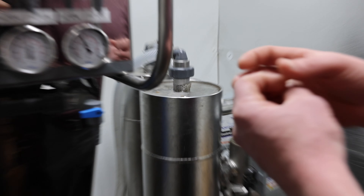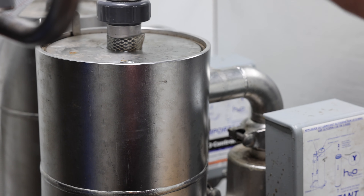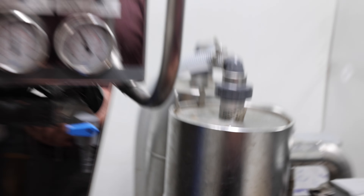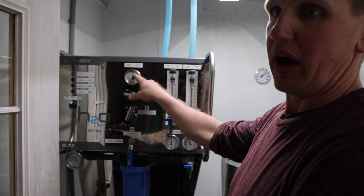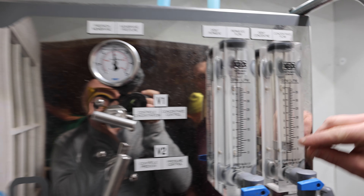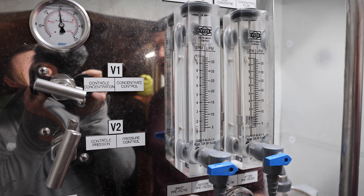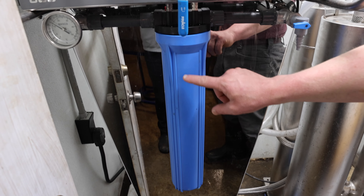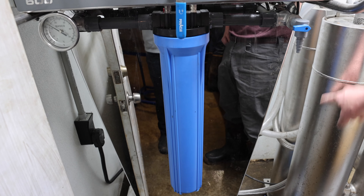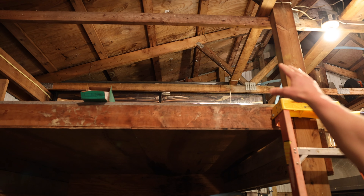The maple syrup process starts when we pump the sap into our holding tank. We have a sump pump which pumps it in, and it comes through a filter that filters down to about five microns, putting it into our holding tank. It's pretty clear when it comes in here. At this point the sap averages between 1.5% and 2.2% sugar, which means it takes roughly 40 to 55 gallons of sap to make one gallon of maple syrup. We check and clean the sap here, then it goes over to our RO system.